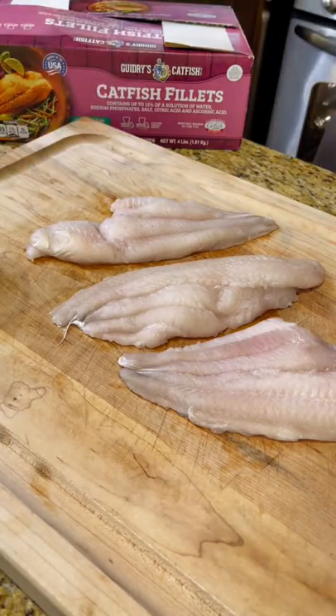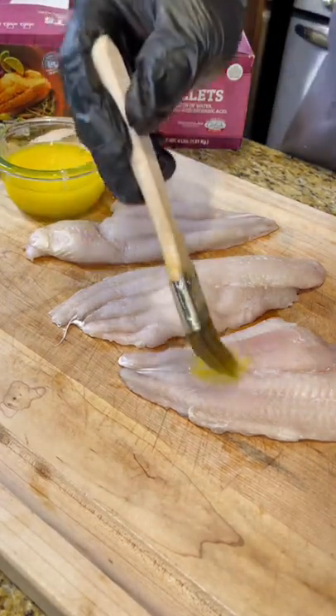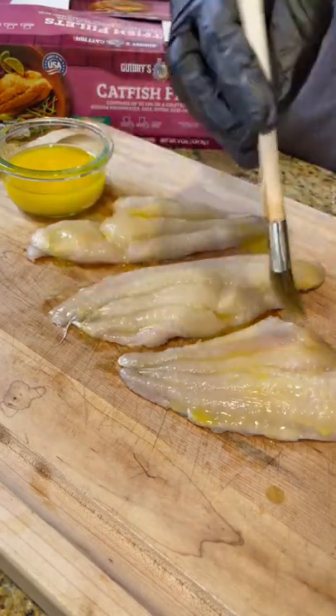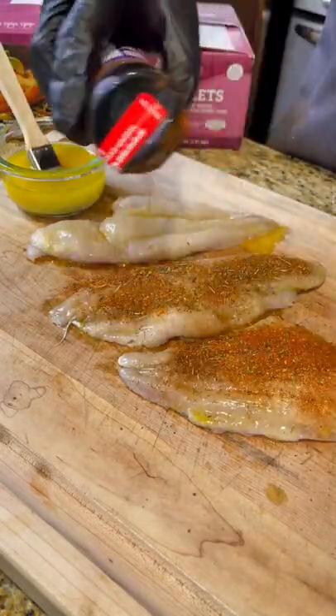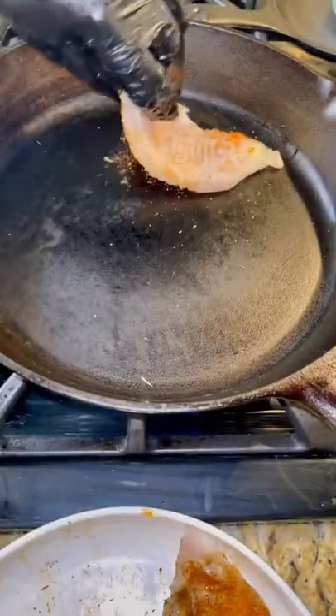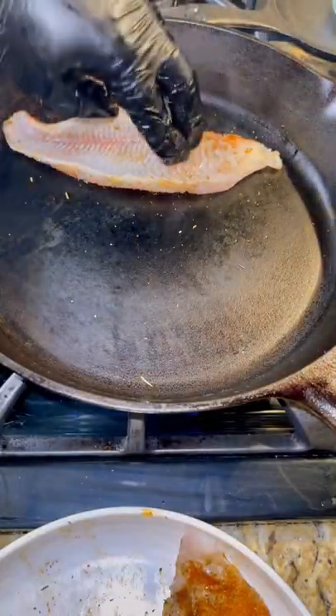Blackened catfish, and you know how to do it the Louisiana way, with Guidry's Catfish Fillets. To blacken these catfish, we're going to start off adding some melted butter to the tops of the catfish. Once it's all buttered up, put your favorite seasoning on top. Then get a cast iron skillet nice and hot, and put them seasoned side down.